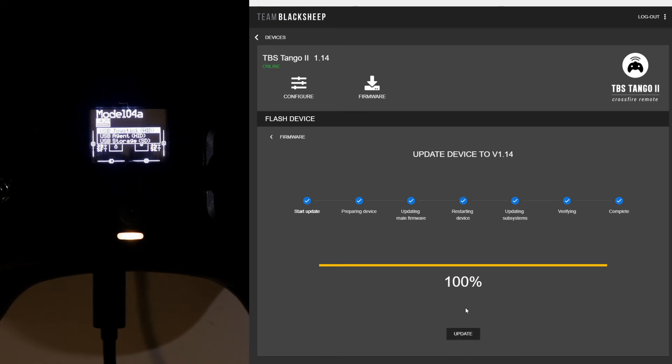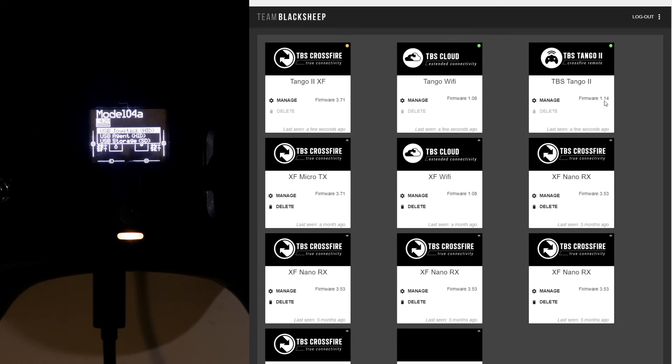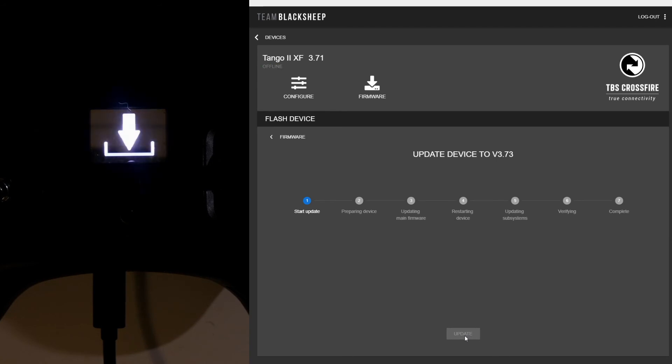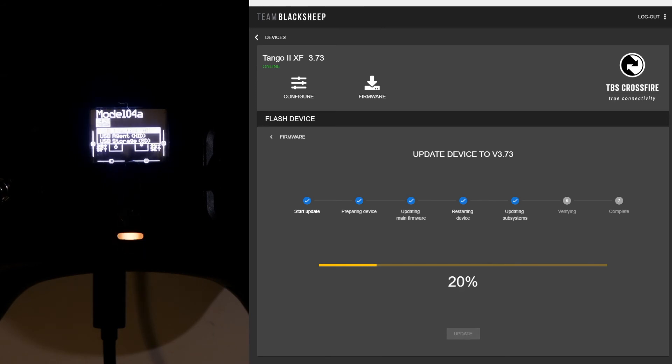Verifying — complete, done. We go back and check the steps: TBS Tango is now on 1.1.4. Next we need to do the Tango 2 crossfire firmware — I'm going to update this to the latest version and let's go. While that's going I'll grab a battery and a quad to test that when I turn this controller on, multi-bind still works and it connects to that quad. Make sure you wait for it to complete.